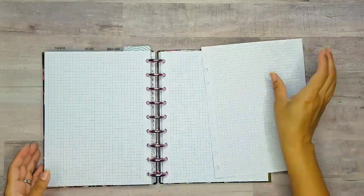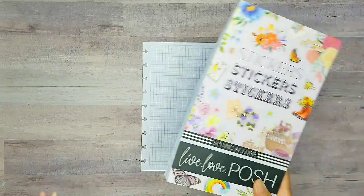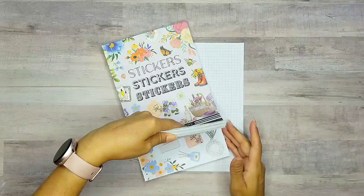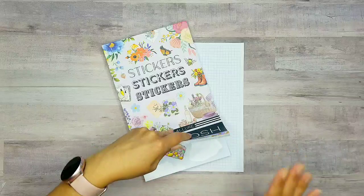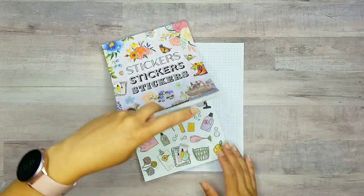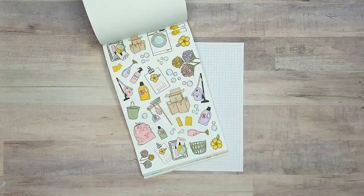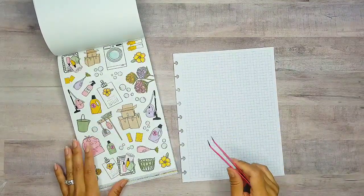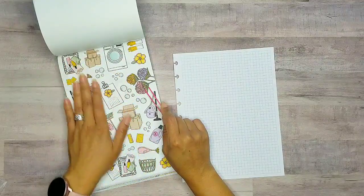Let's go ahead and pull one of these pages out and get this planner sesh started. We're going to start with the best stickers ever from Spring Allure — it is from Live Love Posh of course, and she has the perfect stickers for cleaning. We have these beautiful stickers right here, so pretty. I think we're going to go ahead and start with some of these florals.